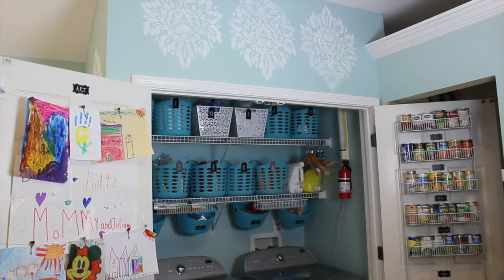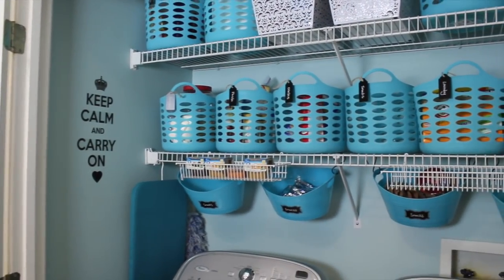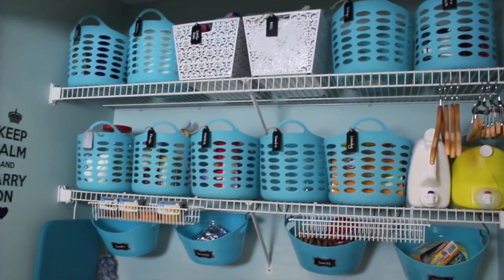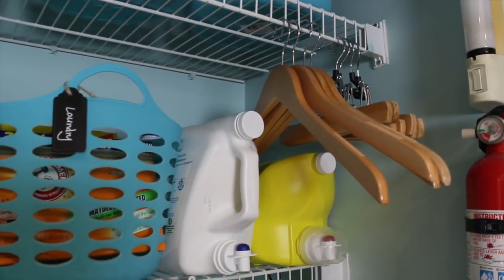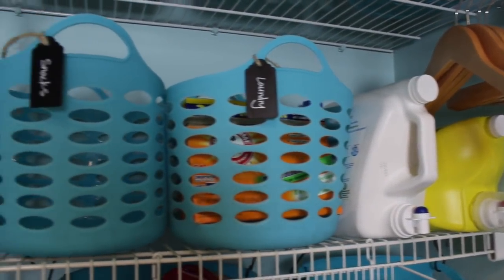I promise you anybody can do this. All of these gorgeous turquoise bins came from the Dollar Tree, so they were just $1 a piece. If you've followed my videos for a while, you know I love them. I've said this before and I'll say it again — stick with one color scheme and your space is going to look a whole lot better. Also, if you have to hang dry your clothes in your laundry room, use wooden hangers. It just makes everything look really tied together and beautiful.